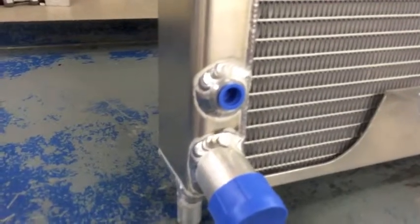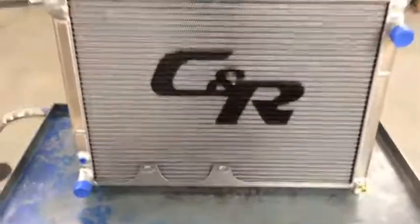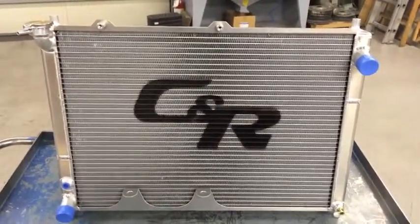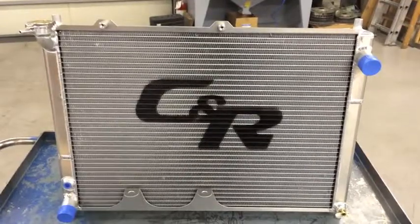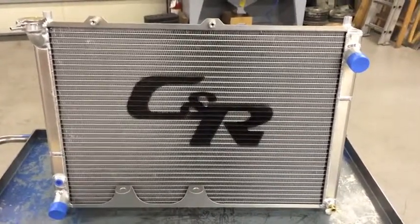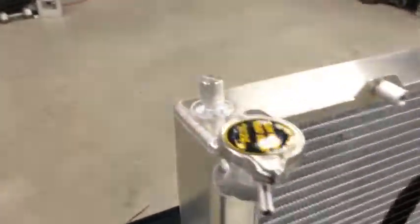Down in the lower left corner we have a welded-in bung for a magnesium anode or a zinc anode to help with some of the electrolysis issues we've seen from some of the other radiators. The zinc anode basically threads in, and then any electrolysis will attract to that metal as opposed to the aluminum in your radiator. It comes with a 19 to 21 pound radiator cap.